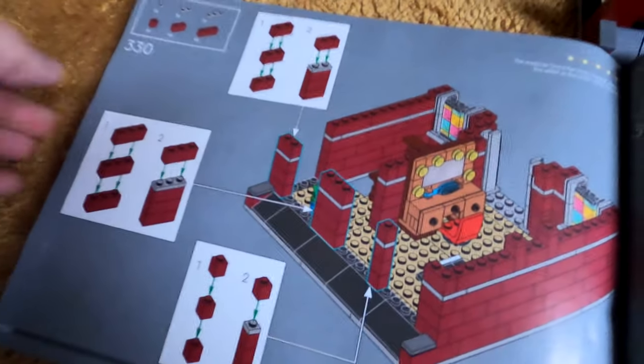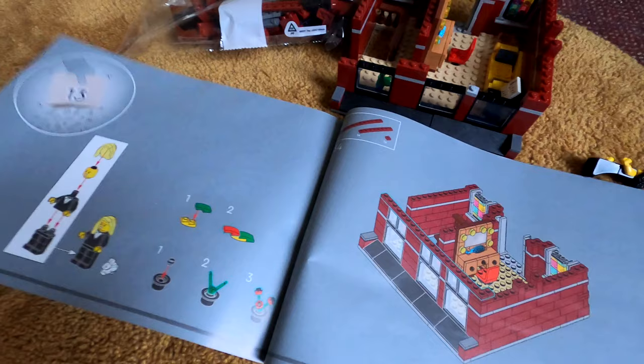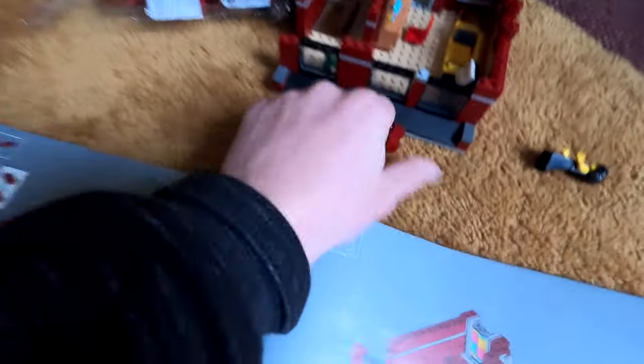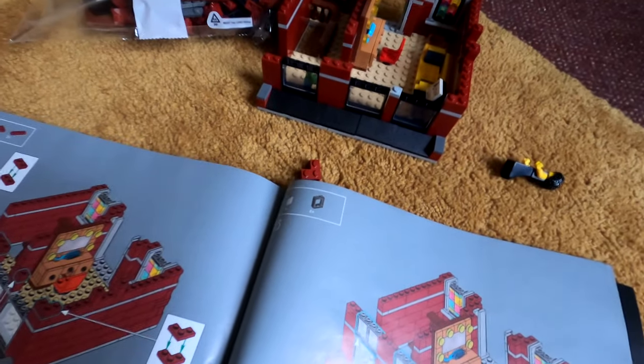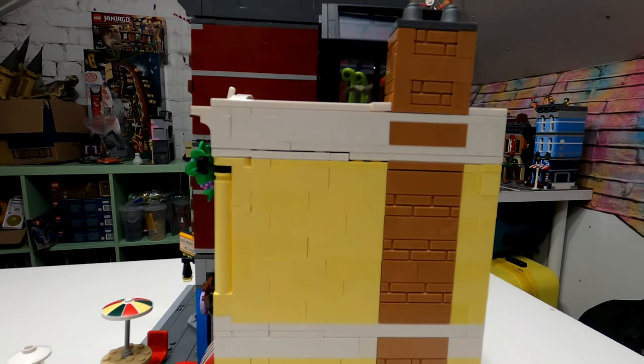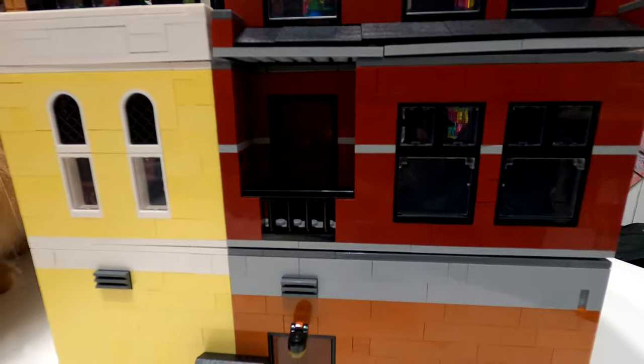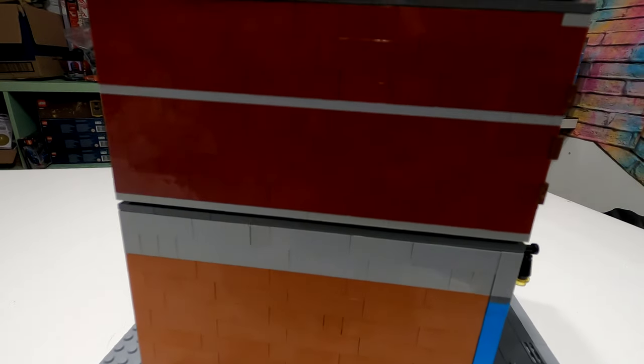We are on bag number 12, step 330, and as you might have seen in some other videos, we are missing pieces because we need to go into bag number 13. It looks like there's been a little printing error in the instruction manual. Just be aware if you're going to get this set: it's page 251 where you need to open bag 13. You don't need to open bag 13 until that point, so the pieces won't get mixed up. It's only two pages - not the end of the world.